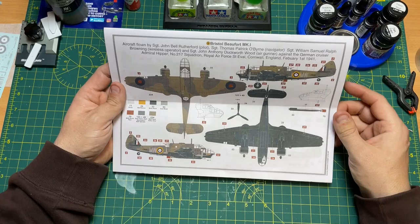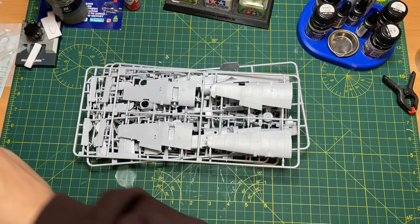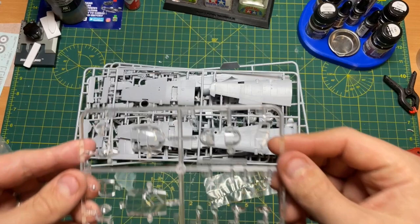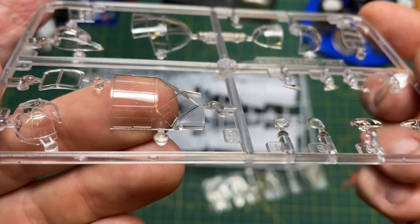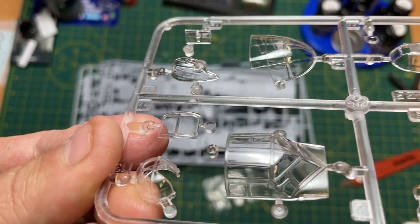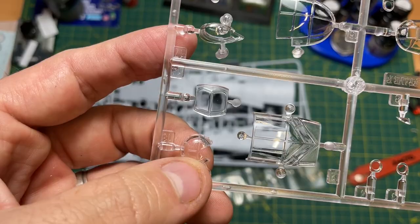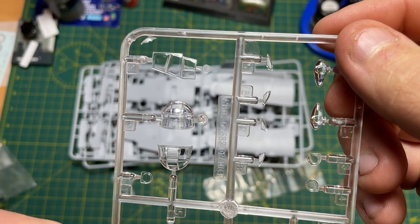The kit contains five sprues plus one separately bagged clear sprue. The clear sprue alone has around 17 different parts. The canopy looks fantastic — really nice shape. There's plenty to get into when masking up, especially the turret section which has around eight sections to mask. Not bad at all.